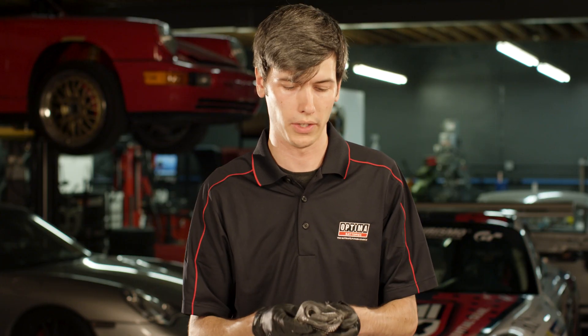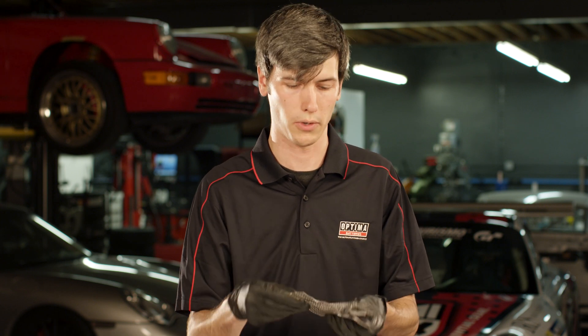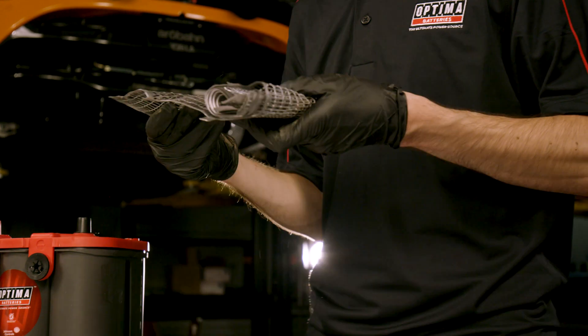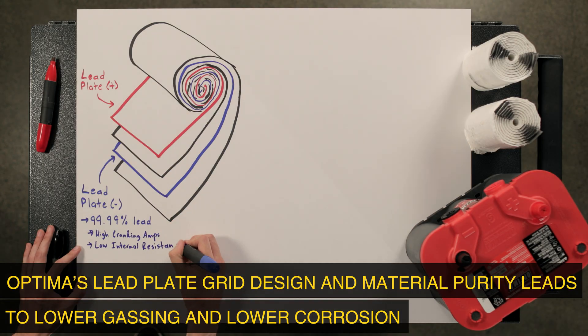In traditional flooded lead acid batteries you don't have that compression, so you have to use an alloy which is a bit stiffer and not as malleable as this pure lead. The advantage of using pure lead is that it allows for higher cold cranking amps, and it also has less internal resistance so you have better flow of electrons.